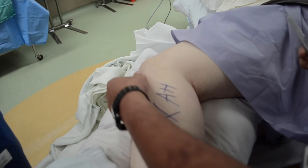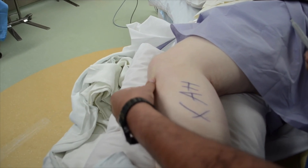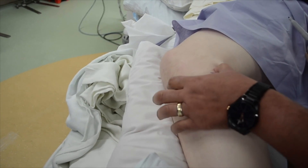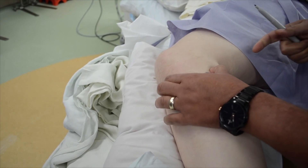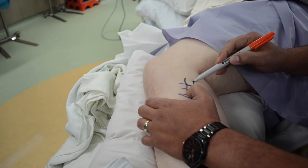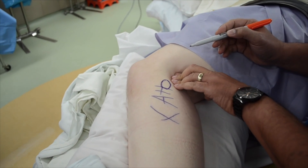To find the fibular head, follow the patellar tendon to the tibial tuberosity, and the fibular head will be in line with this structure. Here, the location of the fibular head as well as the tendon of the biceps femoris are marked.